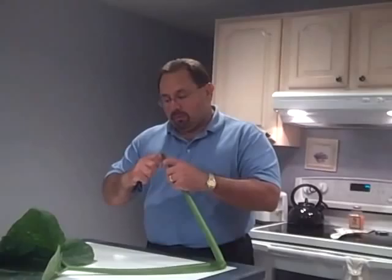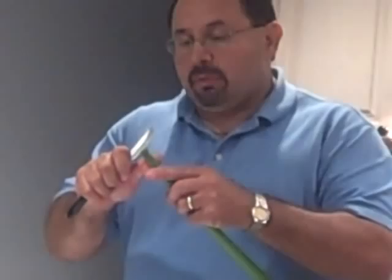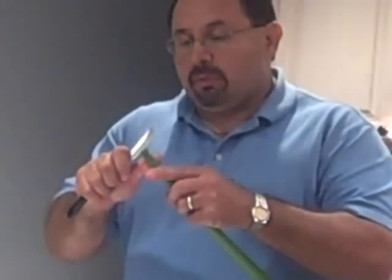You take your knife and you just round it around just a little bit like that. But again, don't cut into the stem, because you want to make sure that you keep that closed so there's no air in there. Then you take your knife and you get it right down in the middle and you slice it down the middle about an inch.